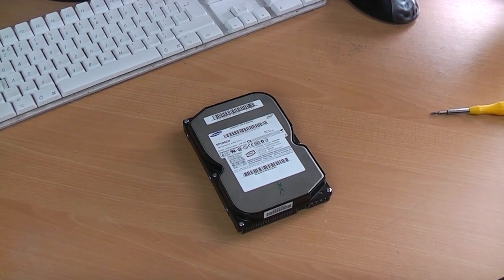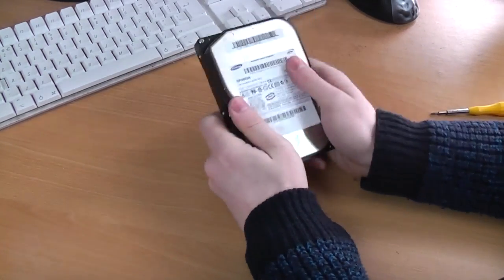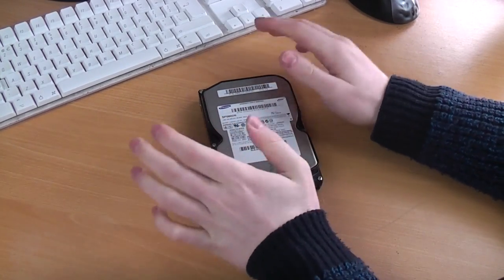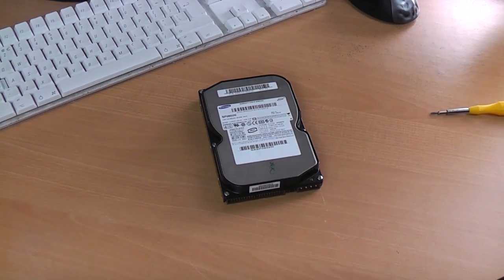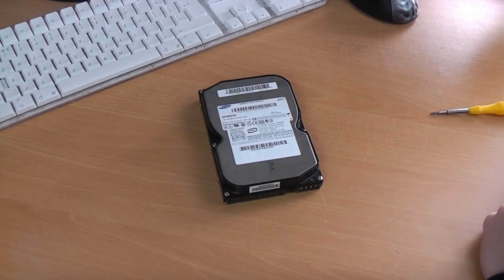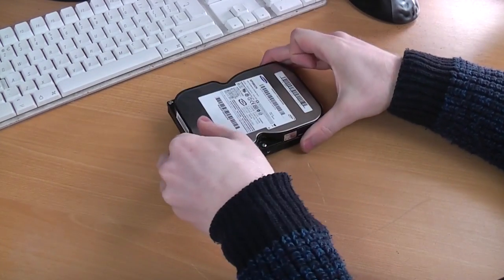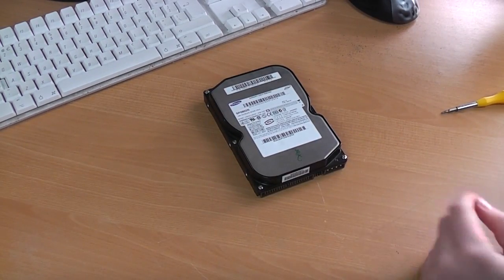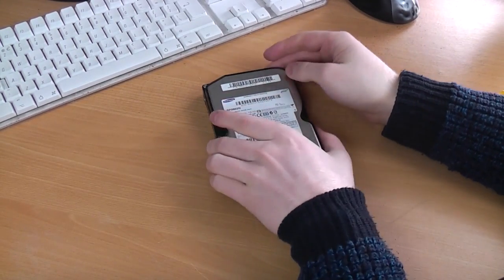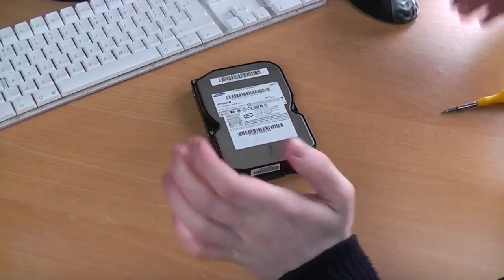What is up everyone, today we're going to do something that probably nearly every geek has done but it's something I've never ever done before. It might be quite shocking to you guys but I've never had the chance to really do it. As you guys know, yesterday I stripped down that old HP PC and this Samsung drive came out of it. I've got a load of old hard drives hanging about but this one is close to me at the moment, so I thought today I'll open up a hard drive and take a look inside. I want to see it spin up - I've seen it in videos but I want to see it in person.